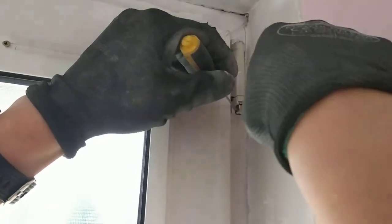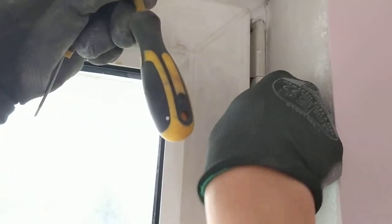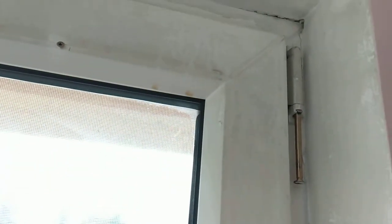Now you don't need to hold the thing anymore — pull it down, that's it, all the way down. In that position it's not secured anymore. Now we will go down and I will show you what we need to do next.